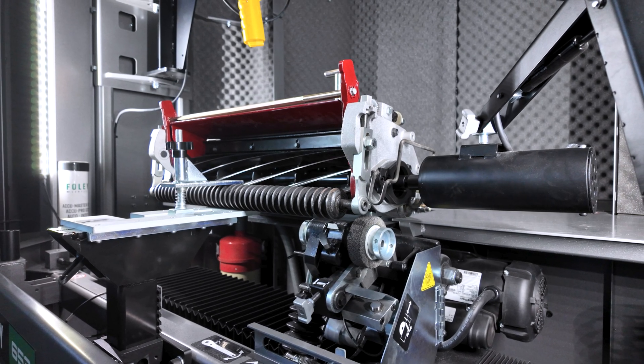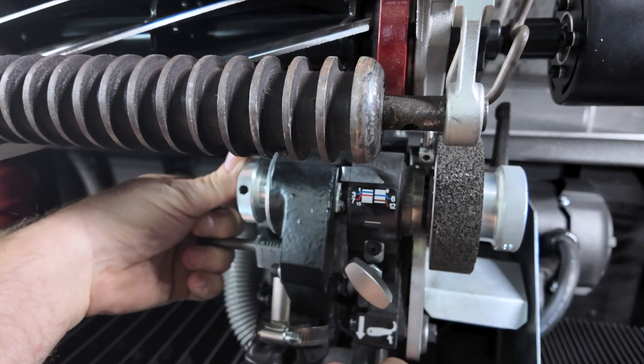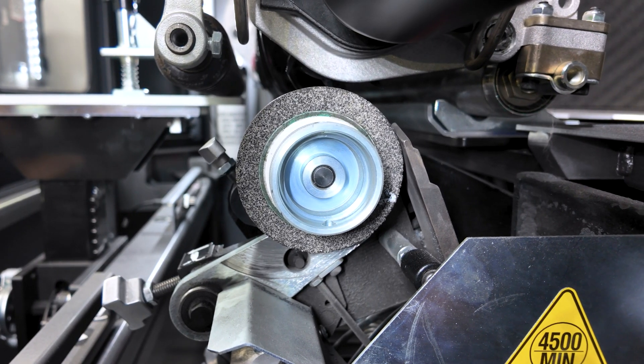Once the carriage is correctly positioned, select the spin grind icon on the controller. Rotate the finger and body assembly to the spin position. This rotates the finger out of the reel blade path.